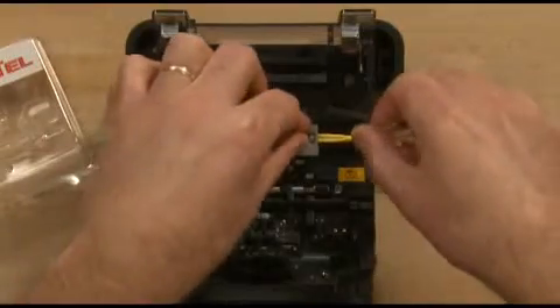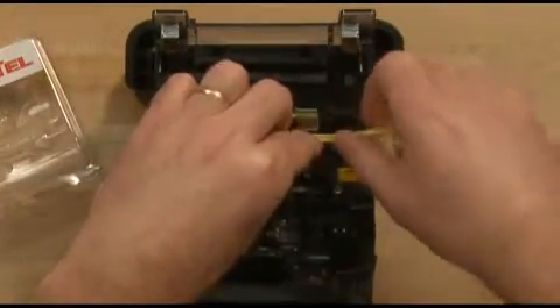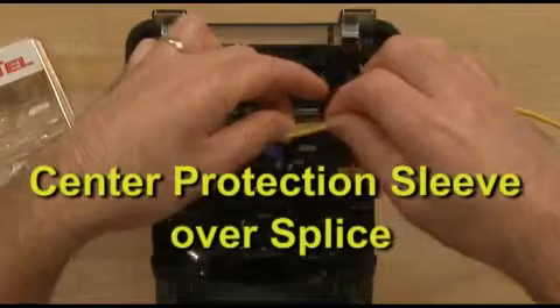Remove splice from the fusion splicer, keeping lateral tension on the ferrule transportation tool and cordage during extraction from the fusion splicer and fiber holders. Center the protection sleeve over the splice.